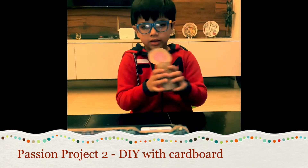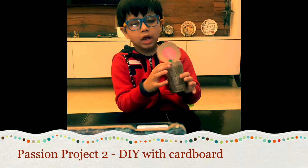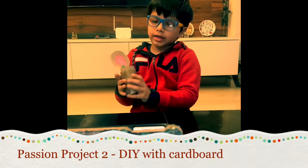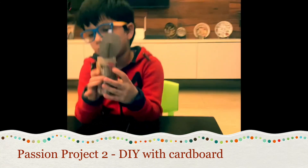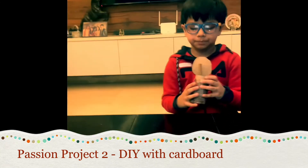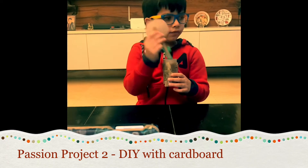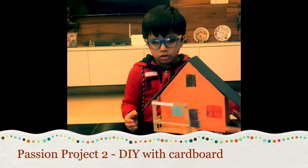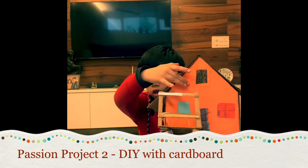This is a flower pot. I used a toilet roll in this to make it. I cut small pieces of cardboard and stuck them together, then I painted it and made the flower.